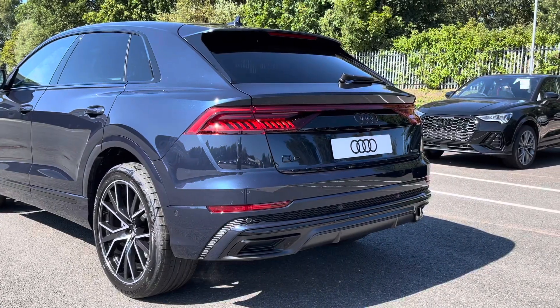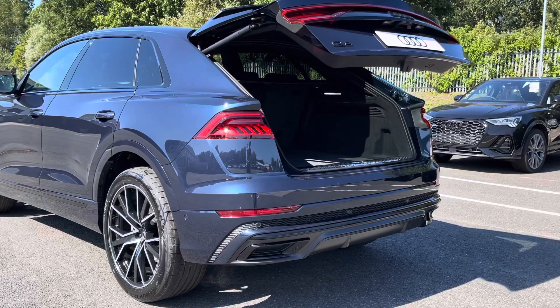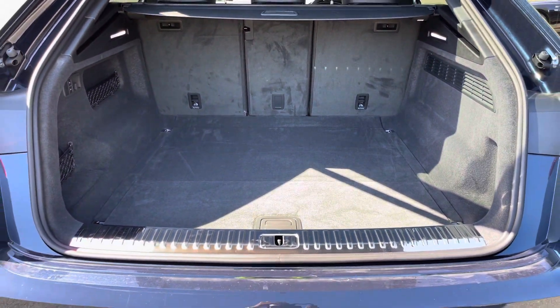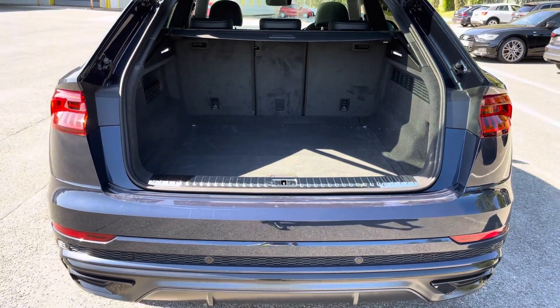With the rear privacy glass ensuring extra security for your rear seat passengers. Around the back we have LED rear lights with dynamic indicators, as well as a power-operated tailgate allowing easy access into the 605 litre boot space, which can be extended by folding the rear seats down to 1755 litres, so you can add in those larger and longer items such as flat pack furniture.